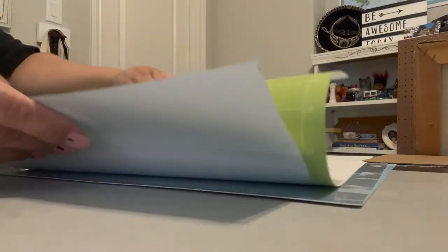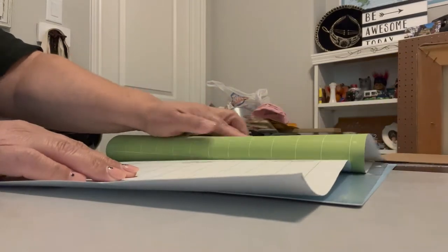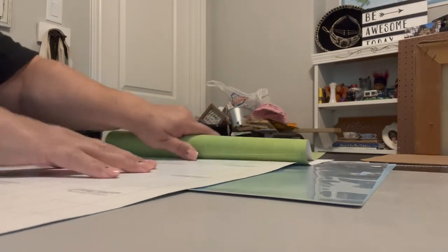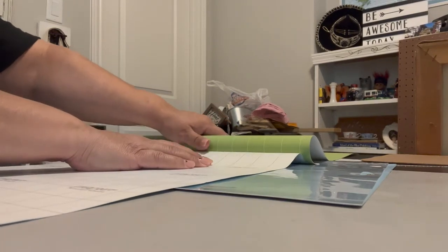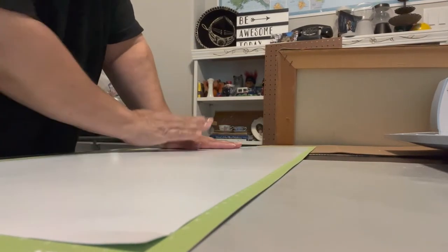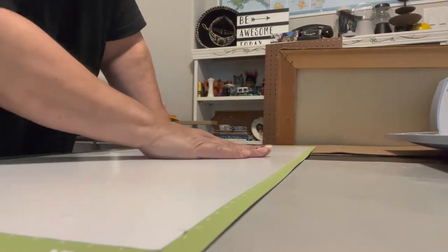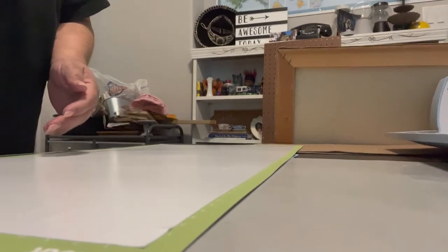A tip when working with your Cricut: don't pull the vinyl away from the mat — pull the mat away from the vinyl. You can bend it a lot and that'll keep the vinyl from curling up. Just go down until you're at the end, keep pressing down and peeling back, and try to press the vinyl down pretty firmly — it's called burnishing it down.